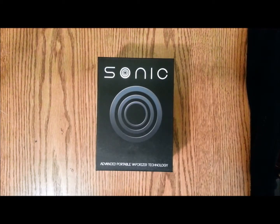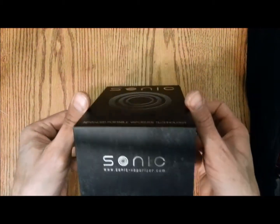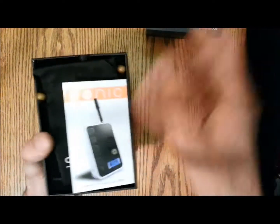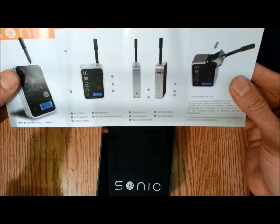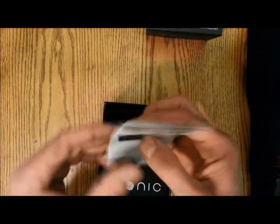Hey guys, Vape Doctor here with the unboxing of the Sonic portable vaporizer. Standard issue box — quick start user's guide tells you how to turn it on, change temperature, charge it, basic necessities.